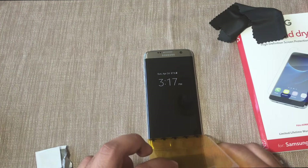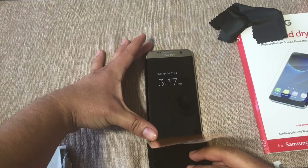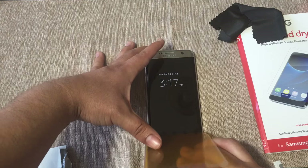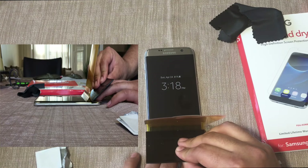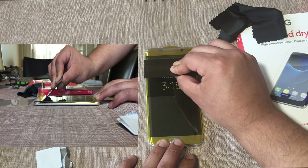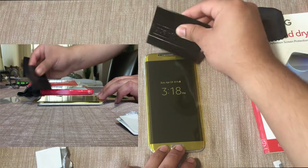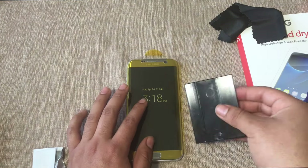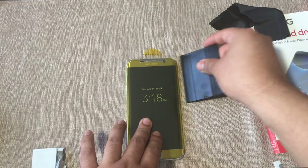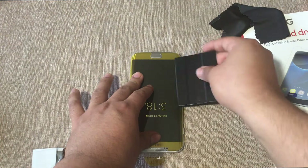Once that's done, use the squeegee and push it down. Put a finger on top of the phone so you can have some stability, and essentially pull it all the way down in one motion. Now that we have it all the way down, go ahead and work on the sides using the squeegee, pressing it down and making sure that the sides are adhered as well.